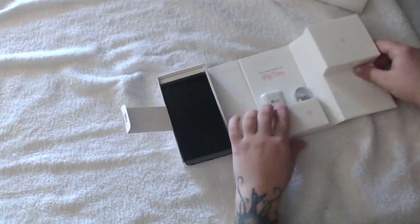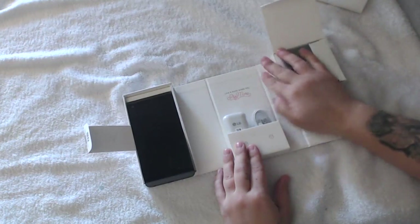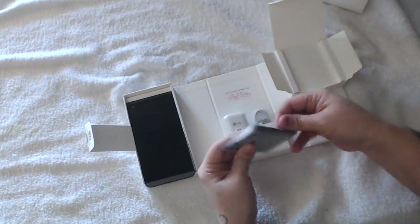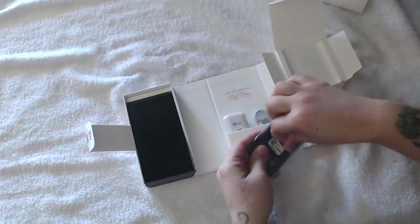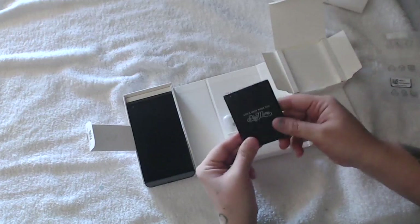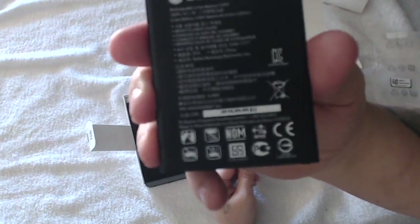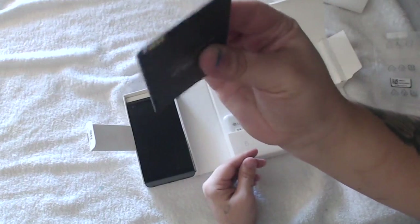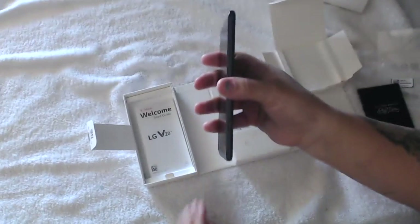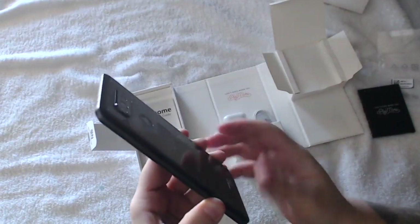I'll open up this side, and this one right here has the battery. I'm going to go ahead and take out the battery and open it up. As you can see how big this battery is — it's very thin. It says it's a 4200 milliamp battery, nice and thin. It has a little button right here which is used to release the back battery cover.